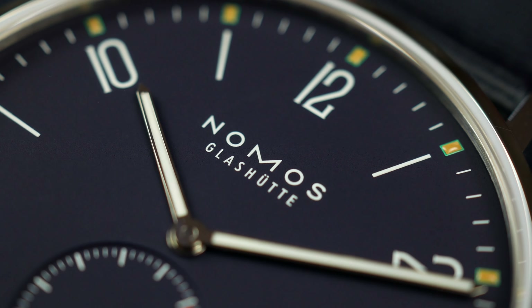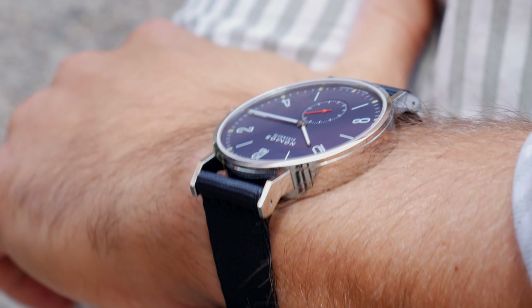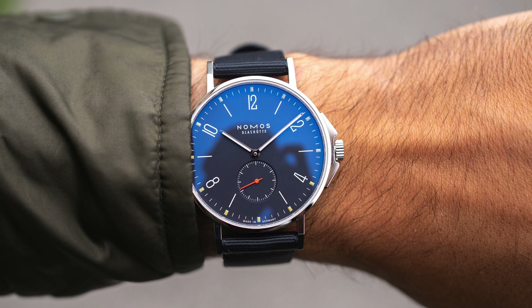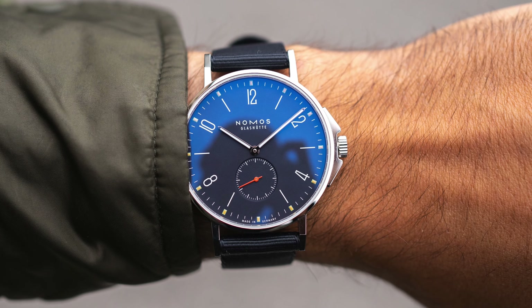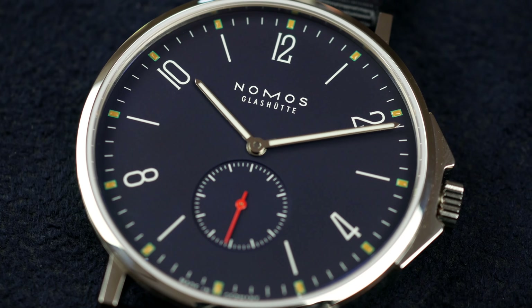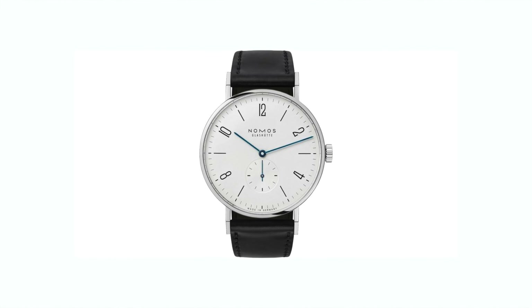Nomos' take on this watch is that it's a watch you should never be forced to take off your wrist — whether you're at the beach having a swim or you're at a business meeting, the watch should be suitable for every occasion. So what they've done with the Ahoy line is to make it a bit more robust compared to other models such as the Tangente, for example.